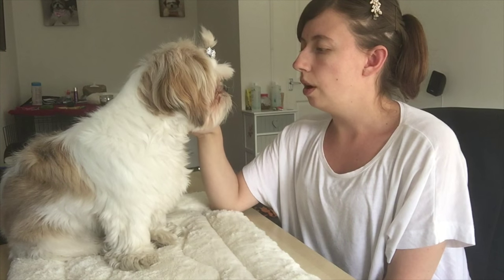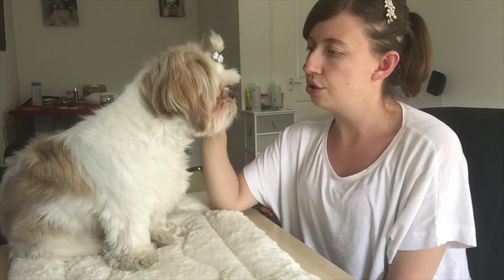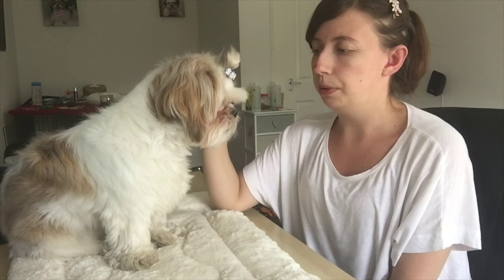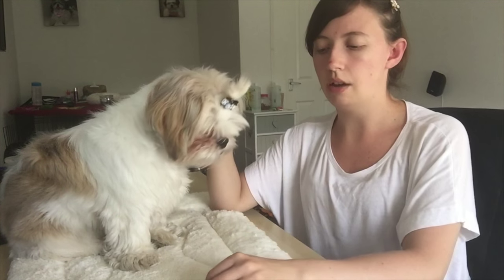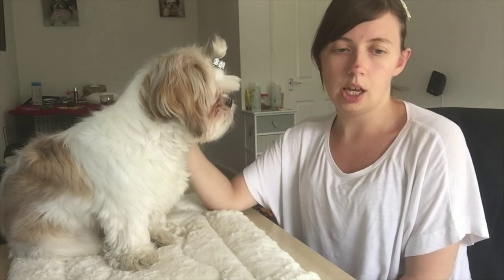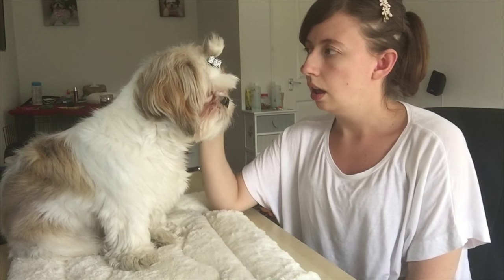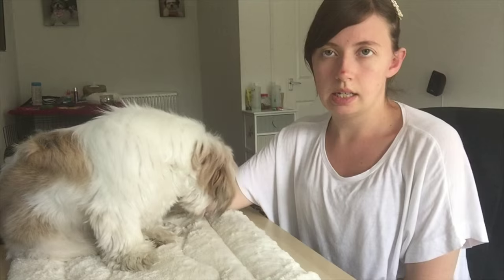Teeth brushing I tend to do every couple of days — probably two or three times a week. We also use a kind of foam in their mouth as well, which helps prevent build-up of plaque. I don't know what it is, but Roxy's breath is stinking.